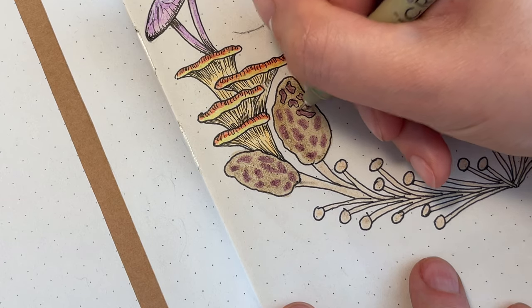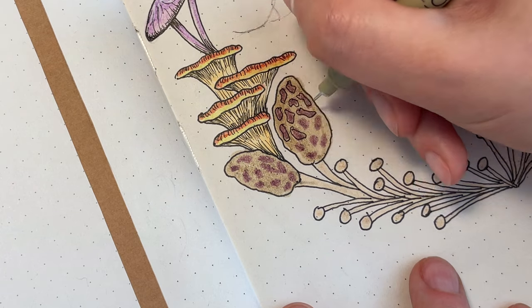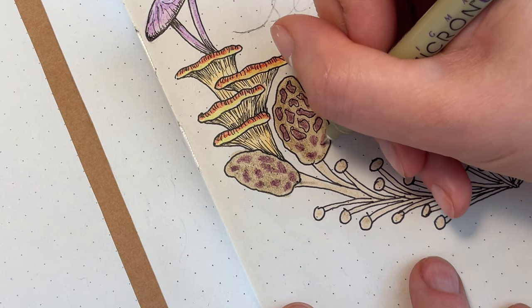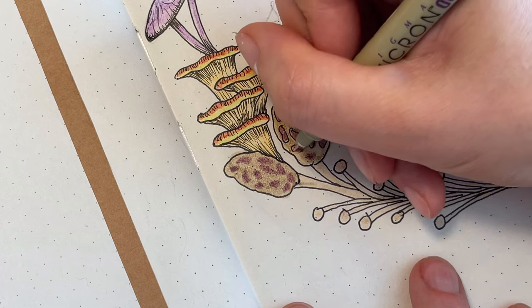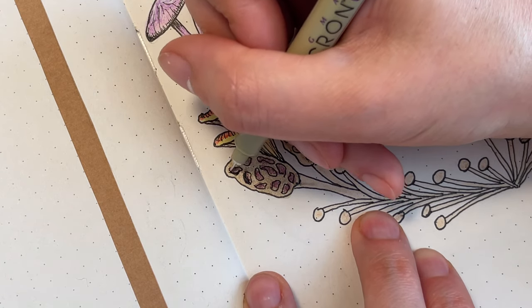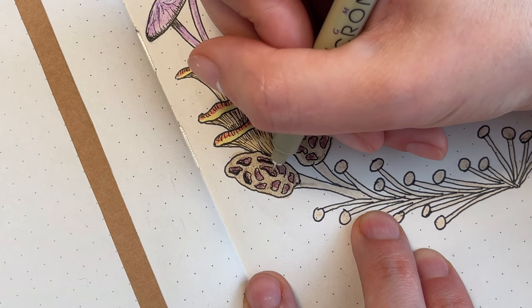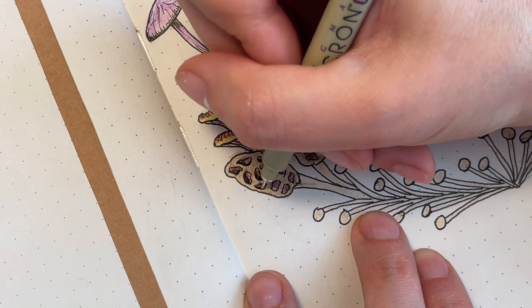If you have trypophobia, you might not want to watch this part — I'm going to be making the holes on these morel mushrooms, so hopefully that doesn't freak anybody out. But I'm just outlining them with my pen and then shading it in to give the shadows.